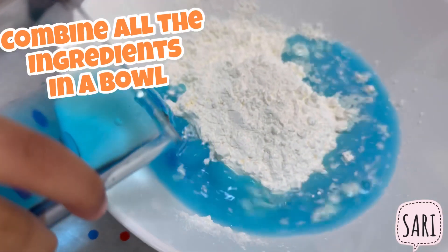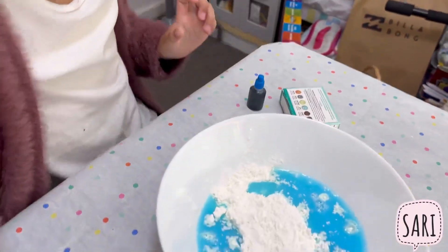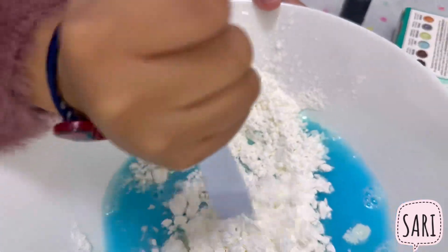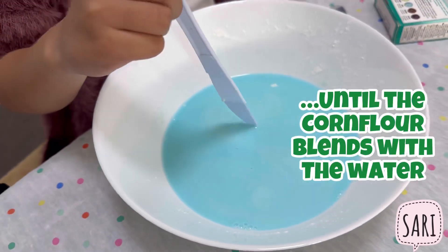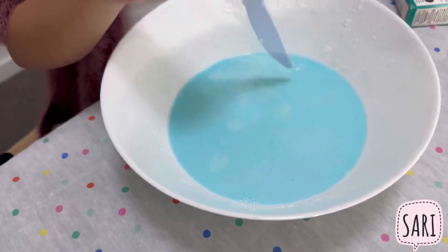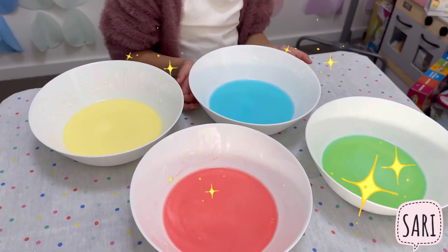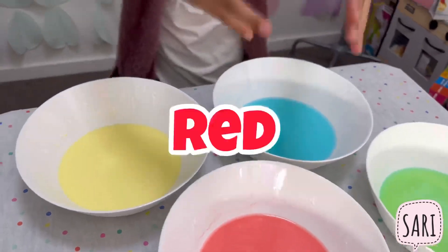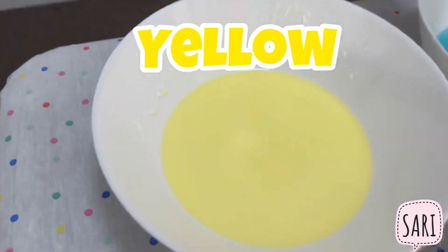This is so exciting! Add in the water and mix it with the flour. All your ooblecks are done! What color did you make again? Red, yellow, green, blue.